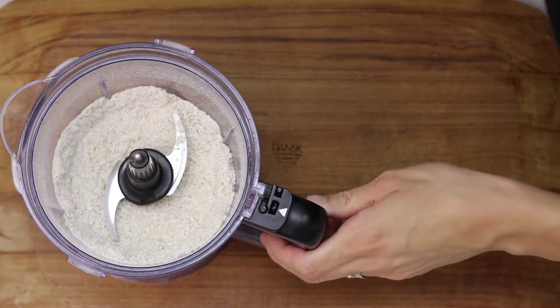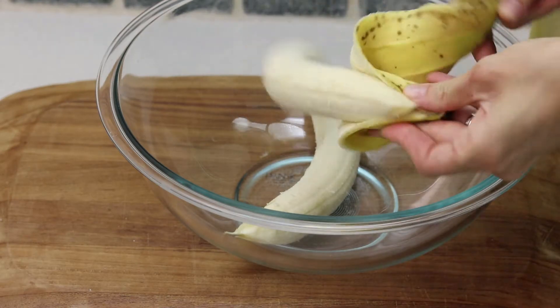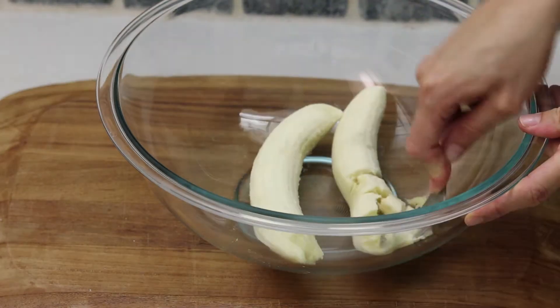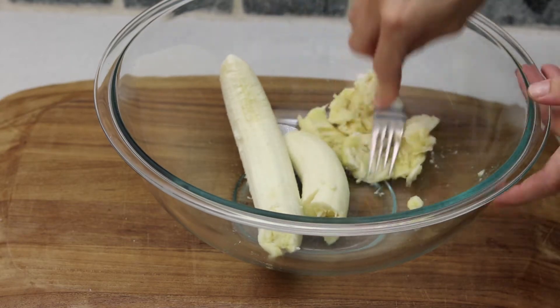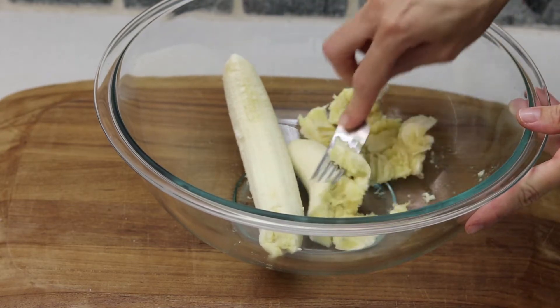And we can start. For this recipe we are using two bananas, so mash them in a big bowl. When I started, I noticed that it's not working in a bowl and I tried to be fancy,